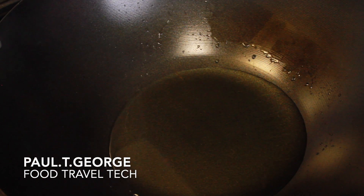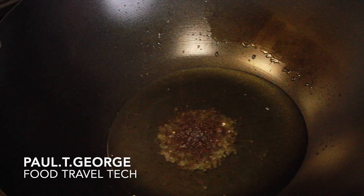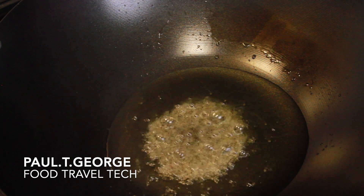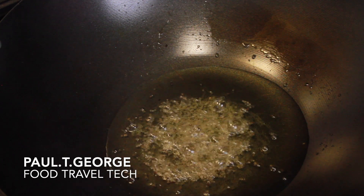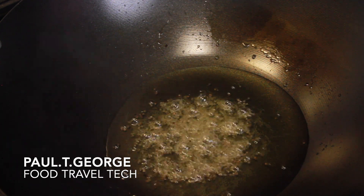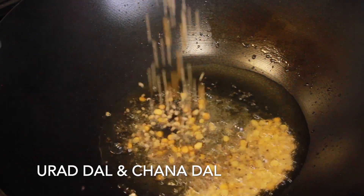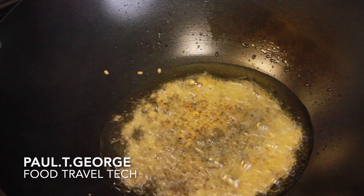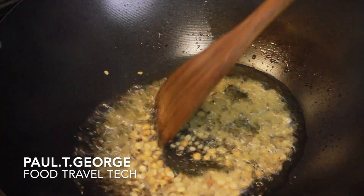Let's cook them in this kind. I will add a little bit of the cut. Just to mix it.